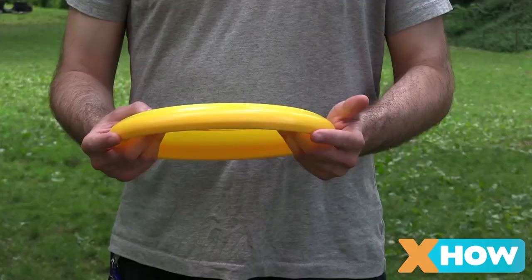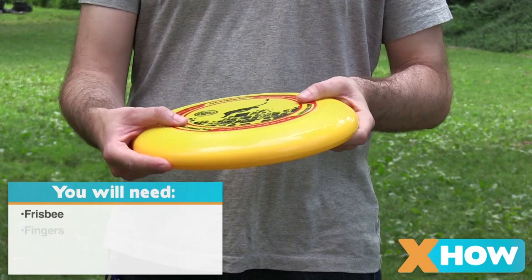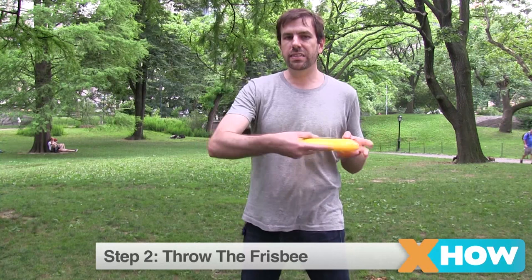What you want to do is place the disc parallel to the ground with your thumb on top, your index finger on the edge to help guide its flight, and the rest of your fingers curled underneath. You just draw it across your chest and snap your wrist.